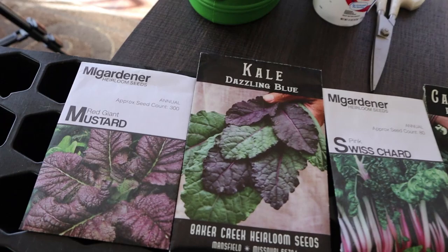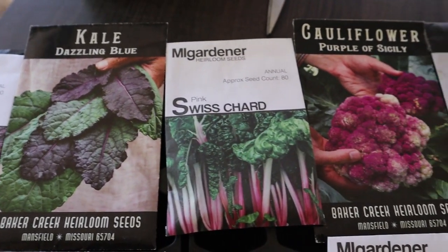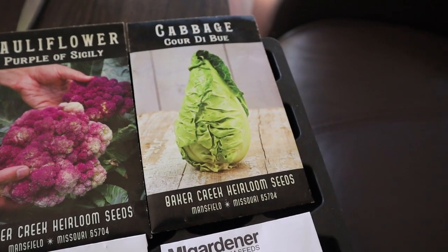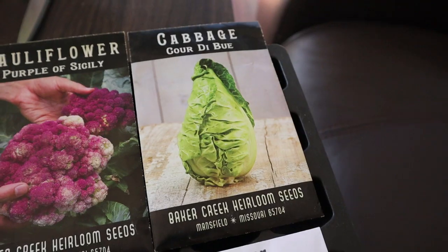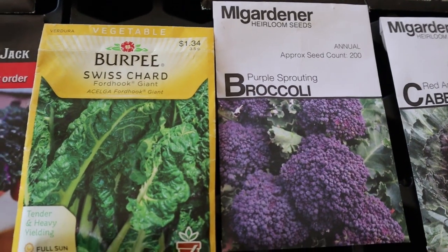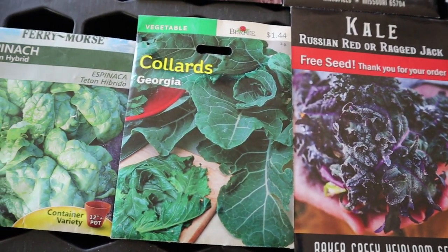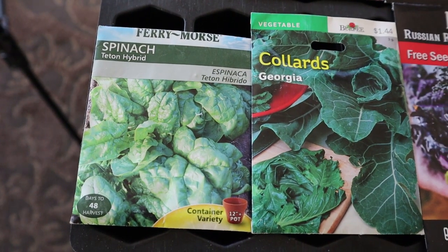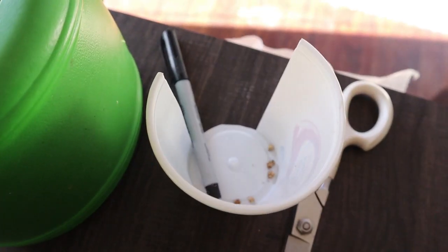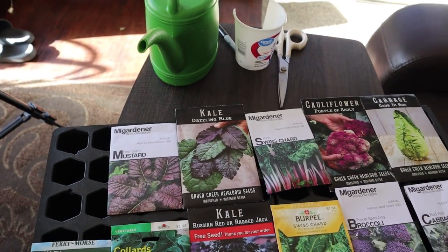These are the things that I'm going to be planting: Red Giant Mustard Greens, Dazzling Blue Kale, Pink Swiss Chard, Purple Cauliflower, Cabbage — that's a Corde de Blue — Red Acre Cabbage, Purple Broccoli, Green Swiss Chard, Red Russian Kale, Georgia Collards, and some Spinach, which is a hybrid. Also, not in a package, I harvested some Red Swiss Chard seeds out of the garden.